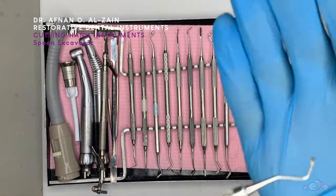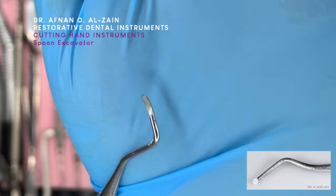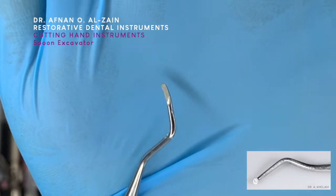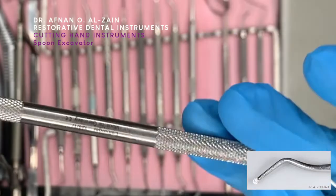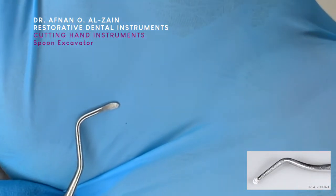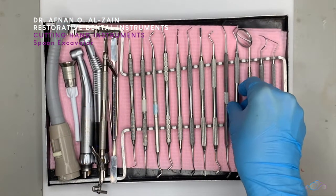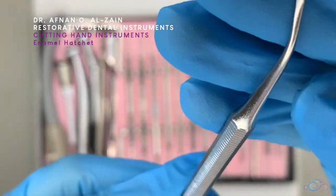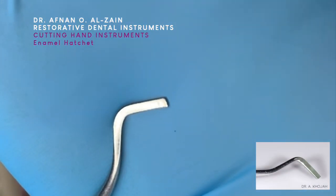This is the spoon excavator. We can see here how it has multiple angles, and it looks like a spoon. It is usually double-ended, and it's used to remove soft caries from the cavity.